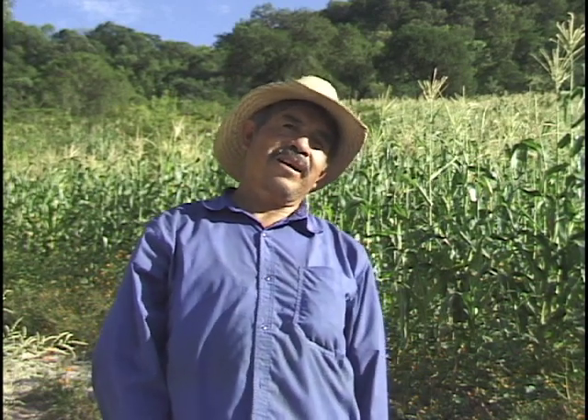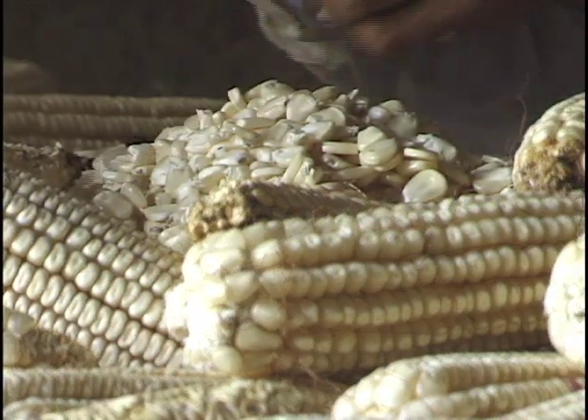Pues sí, es que aquí sembramos nosotros nuestro maíz, el que le decimos criollo. Ya lleva años de que lo conocimos y nos gustó por cómo se da y por eso lo seguimos cultivando. Pues no es mucho lo que sembramos; nos tanteamos nada más para pura familia, para comer. Casi poco lo que vendemos; si alguien quiere, pues nada más para la familia, pero no lo llevamos al mercado, lo llevamos para el gasto nada más.